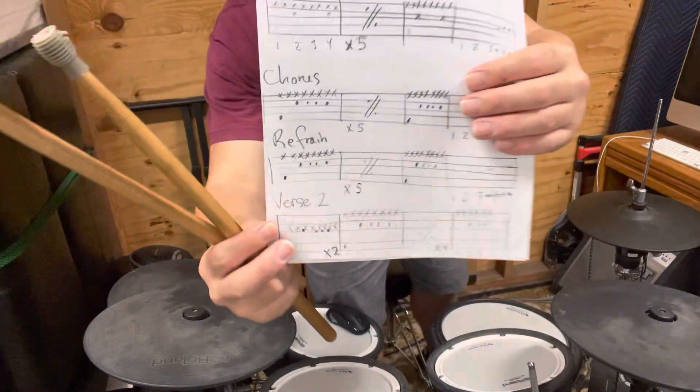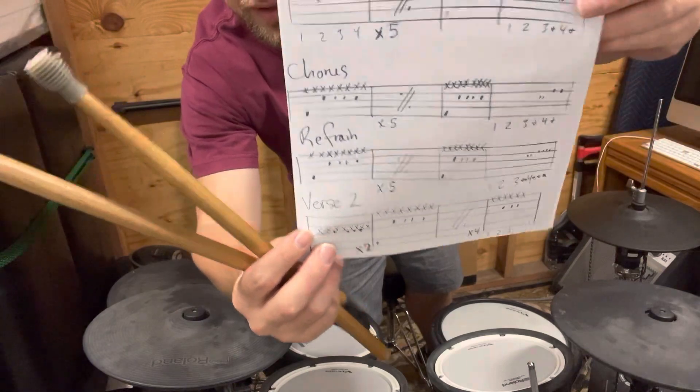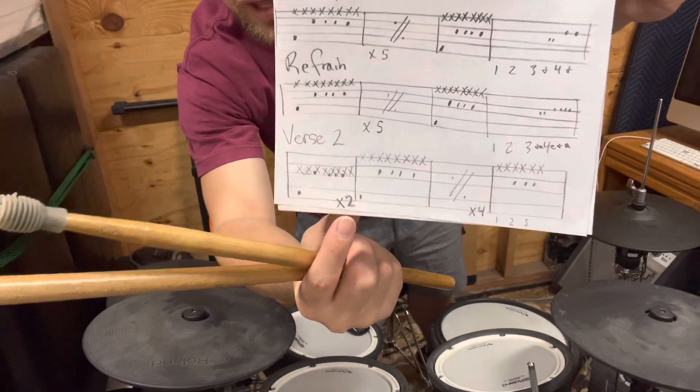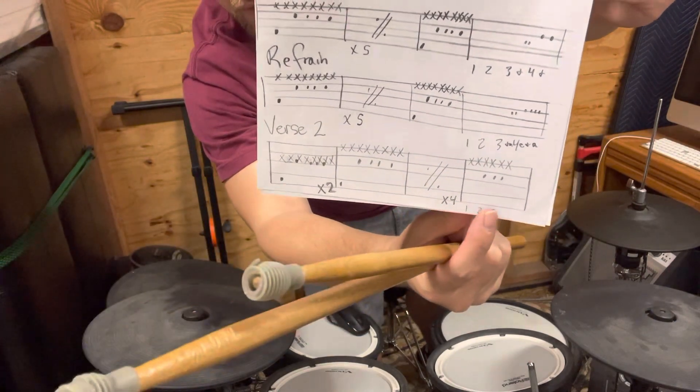Alright, for 'I Ain't Worried' — you're doing great going from this second fill to this part on the rim for two bars. Now let's practice this last part of the second verse.